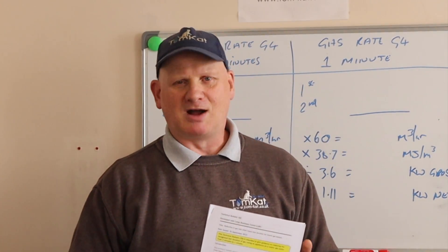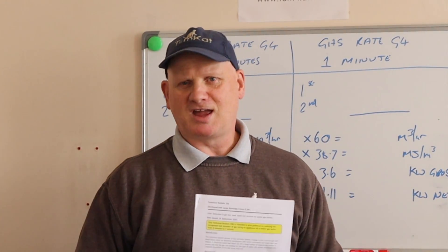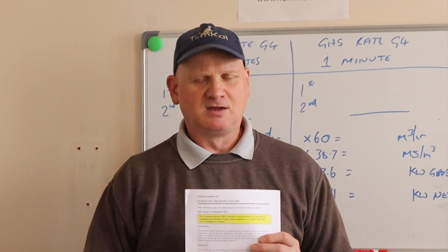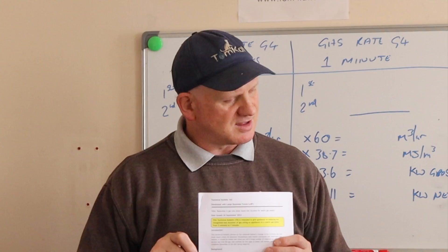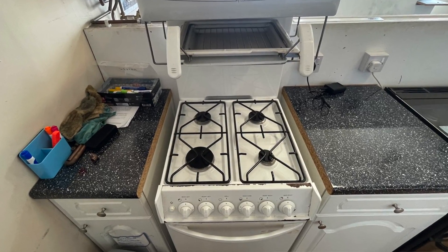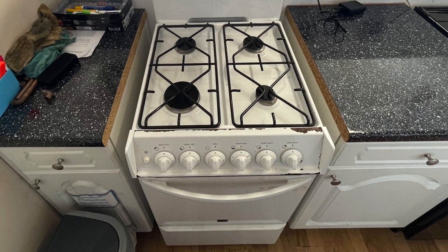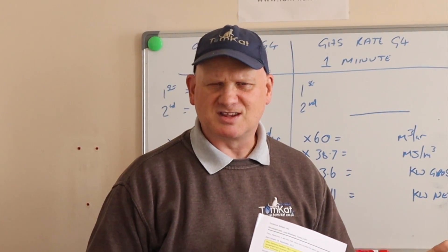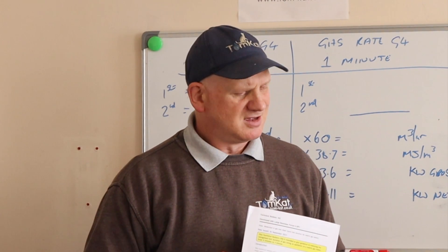Most manufacturers of gas appliances do their heat inputs on a two-minute test duration. I've had a lot of trainees over the years ask why we can't do it in a minute - we've been told in the past it wasn't accurate enough. Now this technical bulletin says it is now possible to do your gas rate on a metric meter for one minute rather than two minutes.